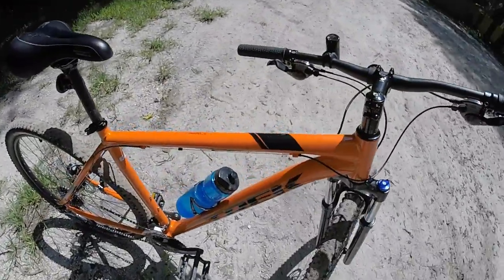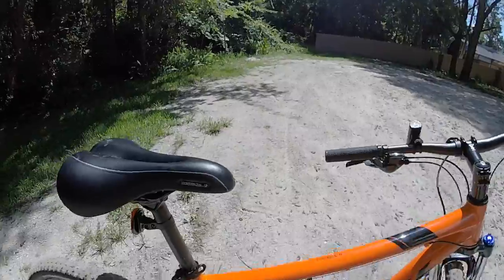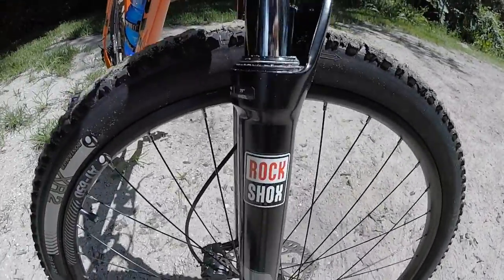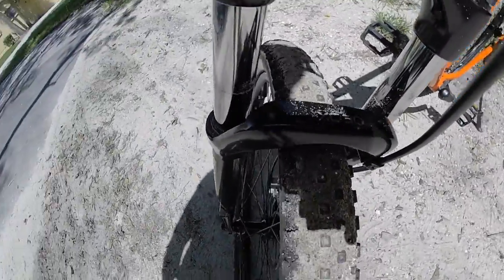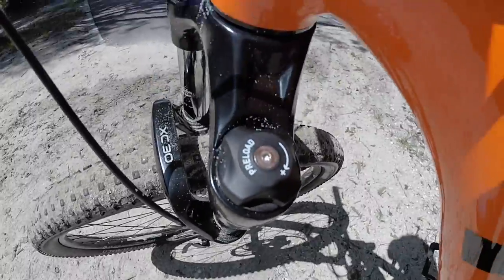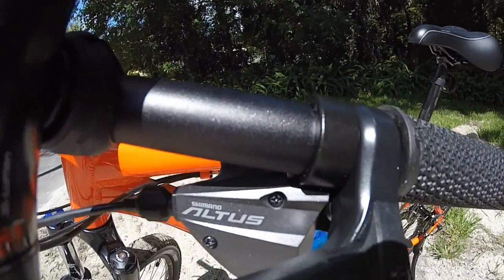I'll give you a few close-ups of some of the features on the bike. There's the upgraded seat. And here's the RockShox — the lockout. It does have a preload adjuster there. It's got Tektro hydraulic brakes, Shimano Altus gears.